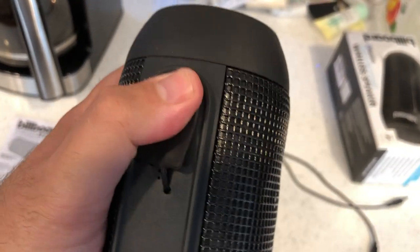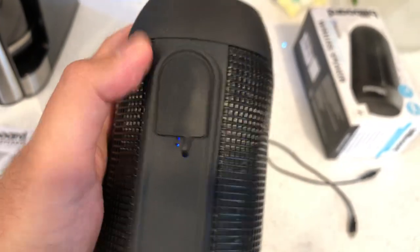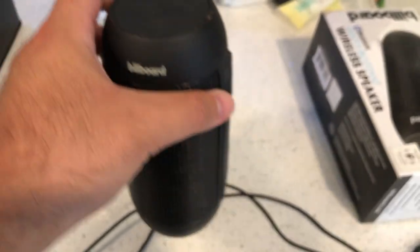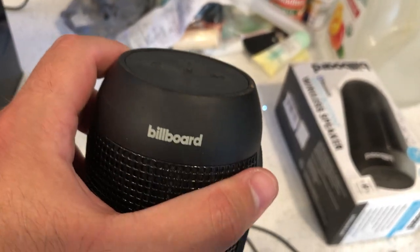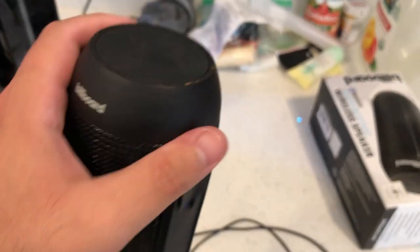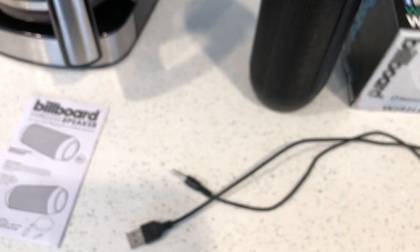I'm going to put this little rubber flap back into place — make sure you always have it pushed in tight so it doesn't fall off, especially when you drop this product. There's only the Billboard branding on it. I'm going to grab this iPhone 6 — it's not mine either — and use it for the sole purpose of this product review video.